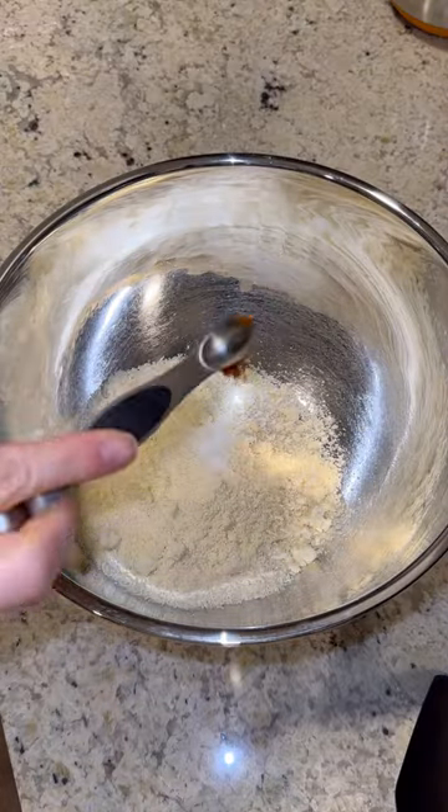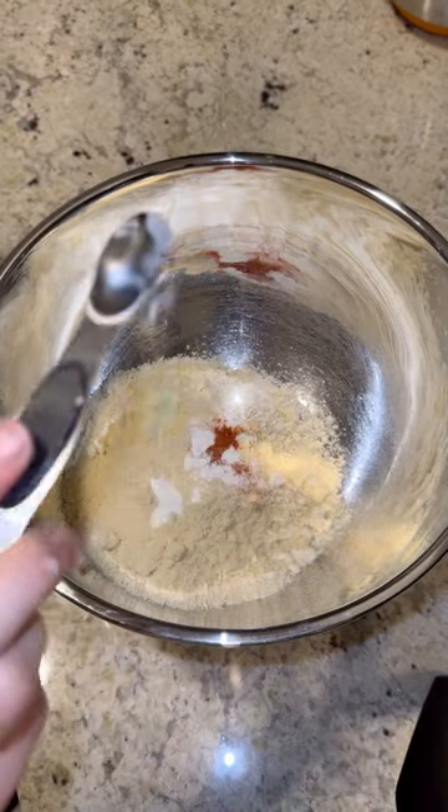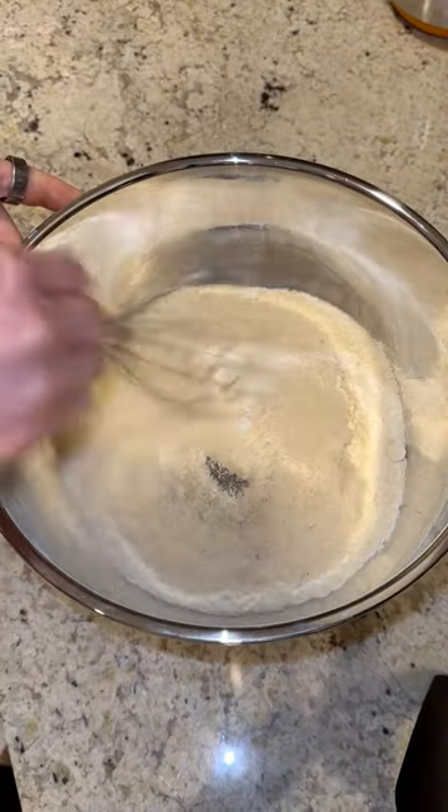Put some almond flour, salt, cayenne pepper, and baking soda in a bowl. Stir it.